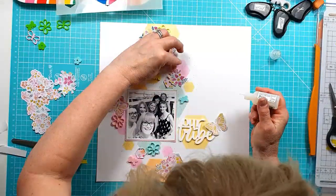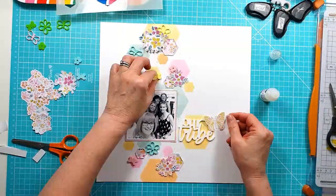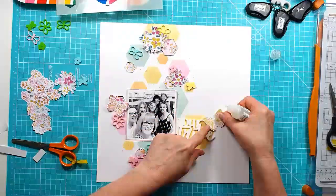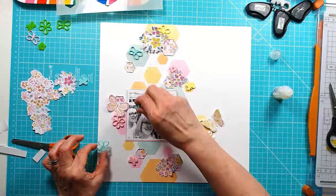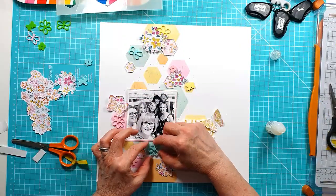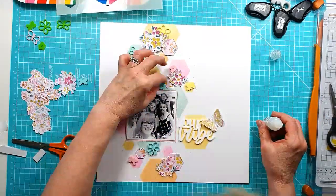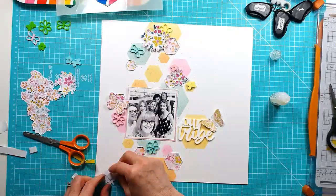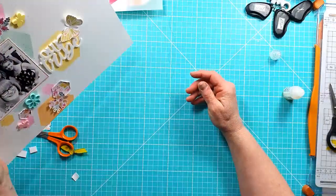Now I'm just deciding whether I'm going to add something on some of those plain hexagons, but I decide not to. I do add some extra embellishments off camera after finishing — some enamel dots, some sequins, and a couple of word stickers — trying to keep a tone-on-tone effect down on the layout.